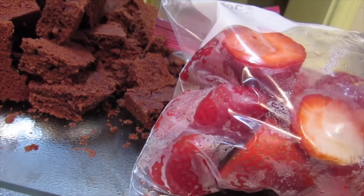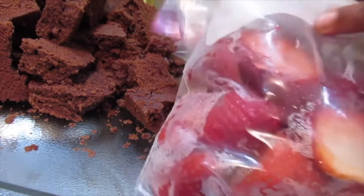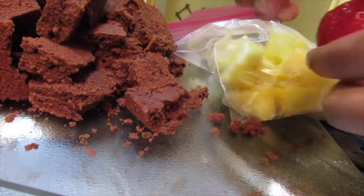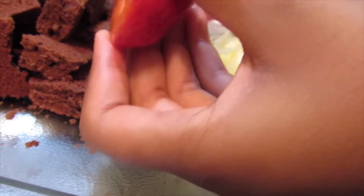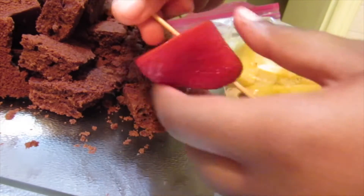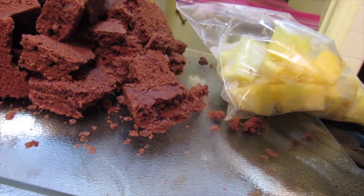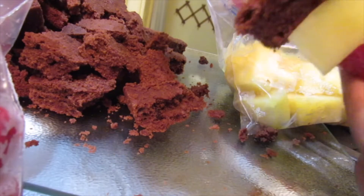Now we'll pull out our strawberries and pineapples. I got my sticks from the dollar store — just pick some cheap ones up. Now we're gonna get a strawberry and put it on the stick, straight through, just like that, and pull it all the way to the bottom.